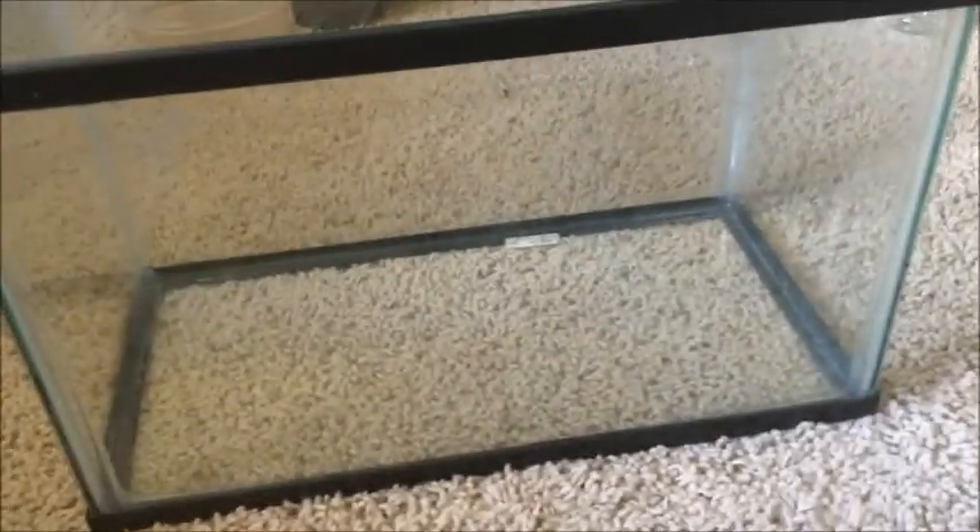I'm drying off this thing because I just washed it. We're back in the room and it's time to start setting up the cage.